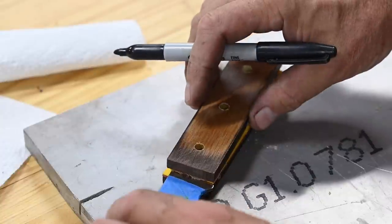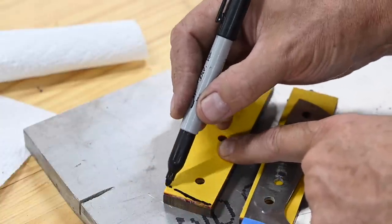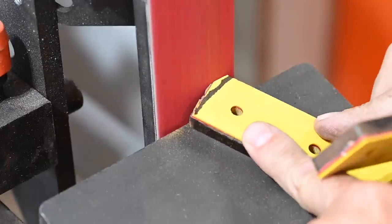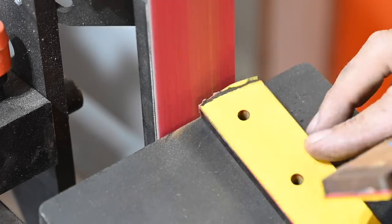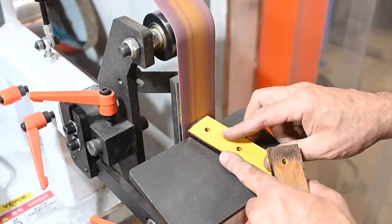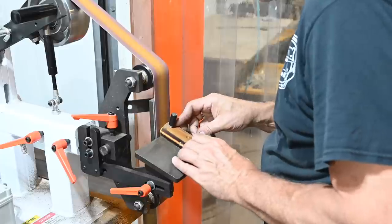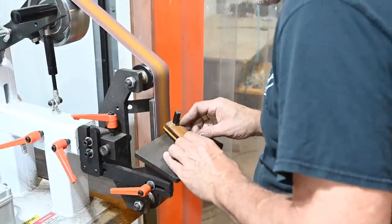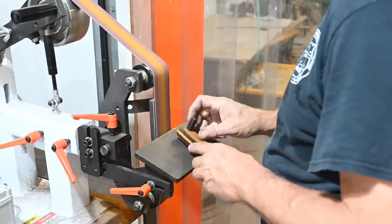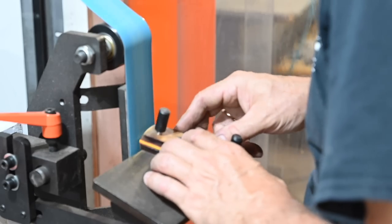Then I draw in the front face of the scales and take them over to the grinder. Joey uses a table set up at an angle. I rough them in at 36 grit then smooth the surface with successively finer grits. Now again using locator pins I'll grind the other scale using the first scale as a template — I just grind right smack up to the first scale and then quit. Once you're there they're perfectly symmetrical.